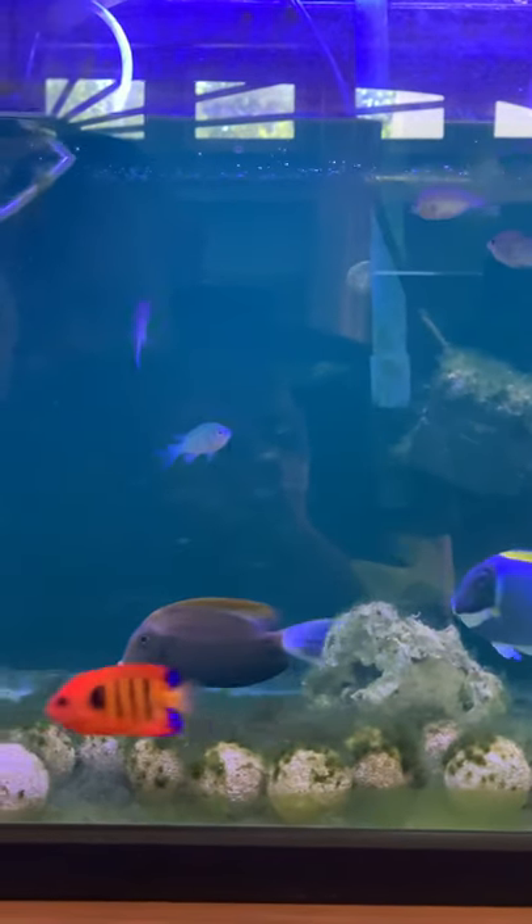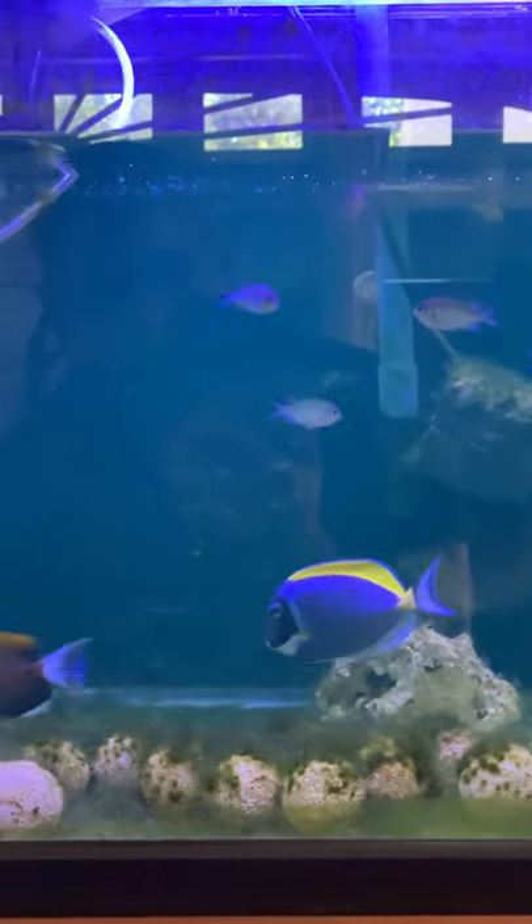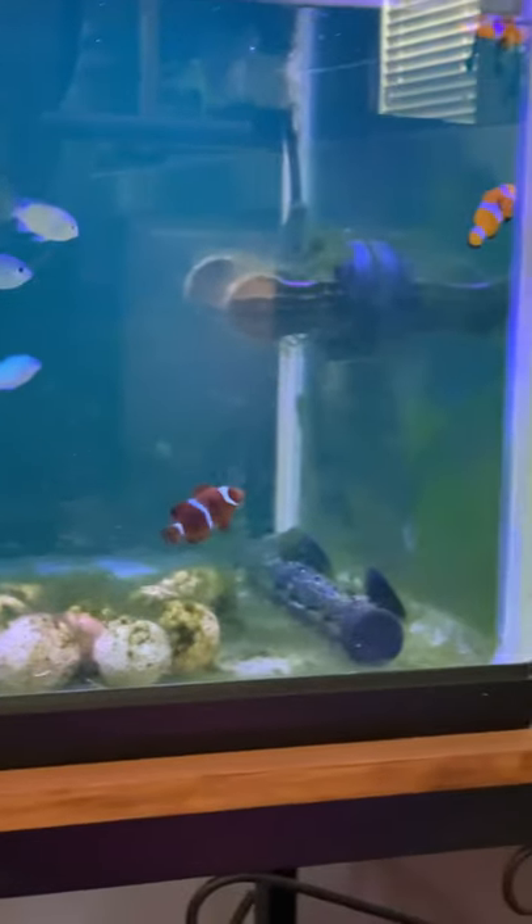They've also got captive-bred hippo tangs. So they have those, and they have wild hippo tangs. If you want specifically one or the other, you could get that. The price is not that much different — I believe the captive-bred are a little more expensive, and the sizes are much narrower. You can only get a certain size of the captive-bred hippo tangs.